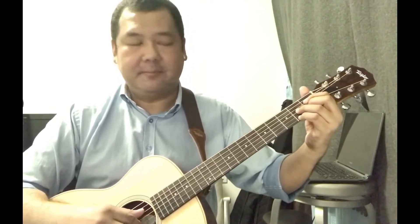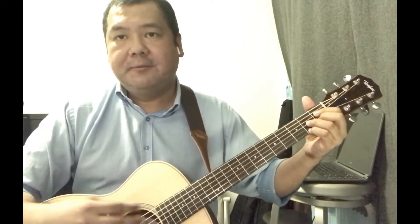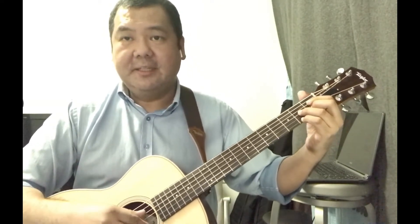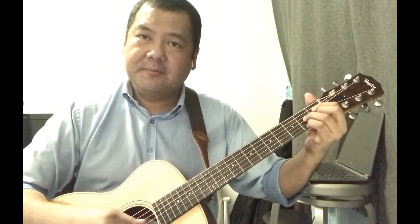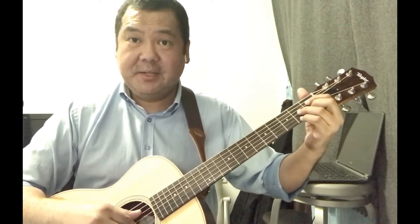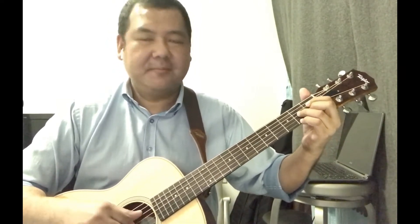And lastly, for my fourth finger or pinky, I'm pressing the F sharp note on the first string, second fret. Those four letter names are the names of these chords — it can be D sharp diminish, C diminish, A diminish, and F sharp diminish.